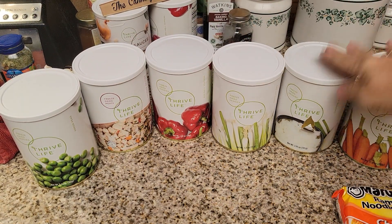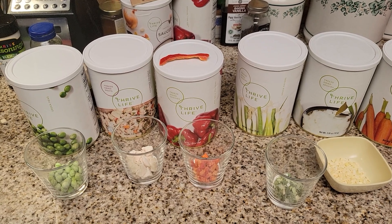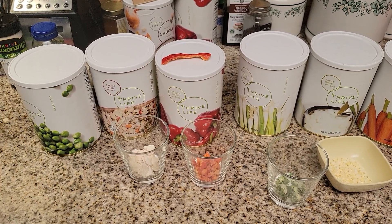some green onions, some chopped onions, and some carrots. I have three cups of water boiling on the stove. I'm going to take these out and show you guys what they look like and then put them in there — so easy. This is just a really simple recipe that anybody can do with their Thrive Life foods at home. I'm going to show them to you before I put them into the boiling water.